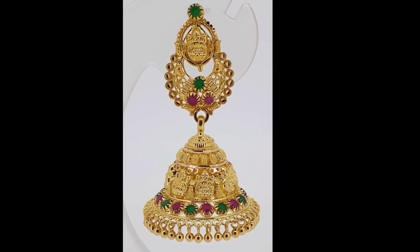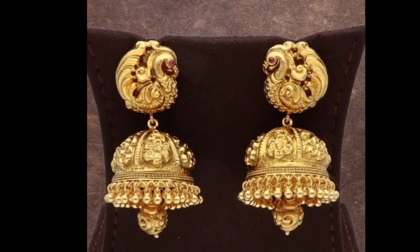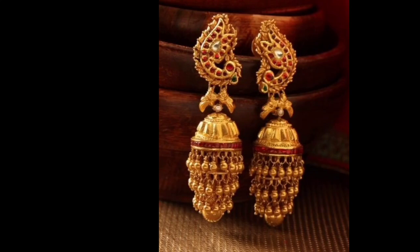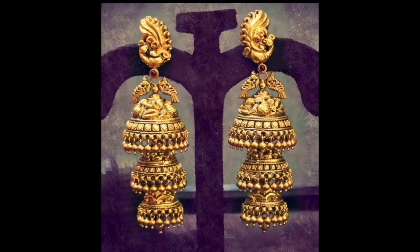If you like this video, share it with others so they will also make a beautiful design. We will see more beautiful designs, so enjoy the video.